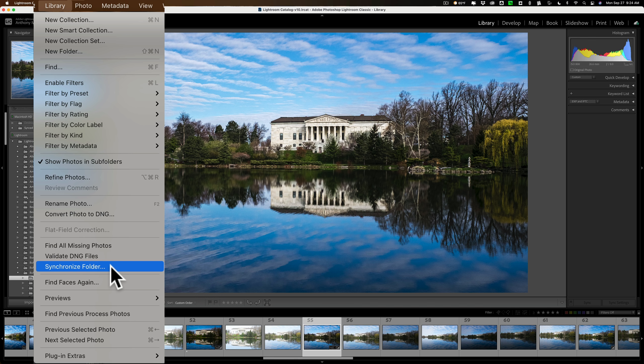It will also look for images that are missing — meaning they're not in that folder but Lightroom thinks they should be — and give you the opportunity to delete them from Lightroom, or you can go up to Find Missing Photos to locate them on your system and get them back into that folder so Lightroom can see them.